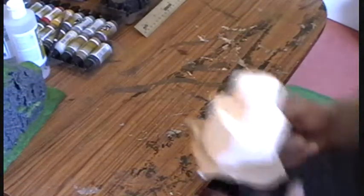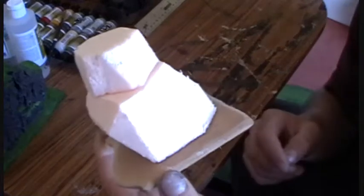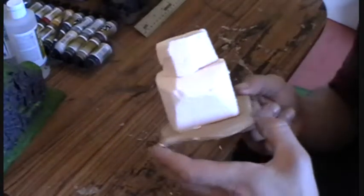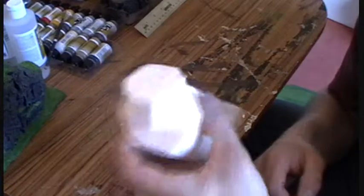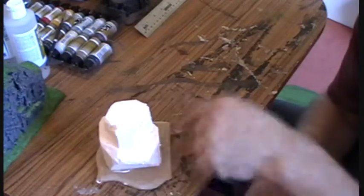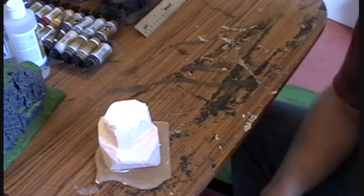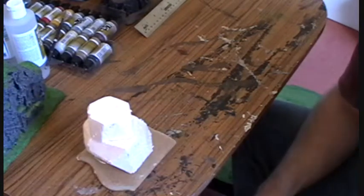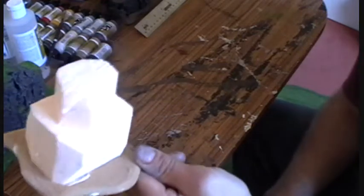Here's the first stage. What we have is extruded polystyrene — that's just insulating foam, pink in this case, though it also comes in blue. This stuff is better than the expanded polystyrene you get as packaging; it's more hardy and tougher. All I've done is glue it to the base with some strong wood glue and let it dry. I just cut it with a sharp knife — if you've got a foam cutter, knock yourself out, but a sharp knife does the job for me.